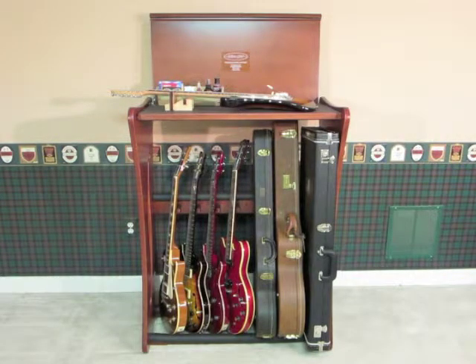Hey, John here with G3 Solutions. Thanks for checking out our video. Today we're presenting our top of the line model in our family of guitar store products, the Guitar Store Custom. This product is made here in the USA and comes in a cherry and black satin finish. All of our products are furniture grade pieces that look great in any home or studio. You can check out our website for details on each of them.